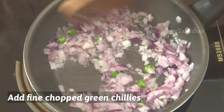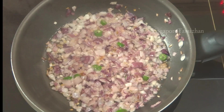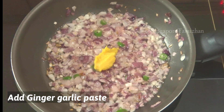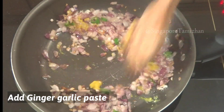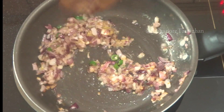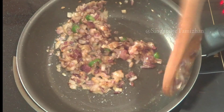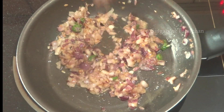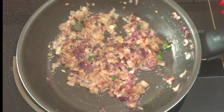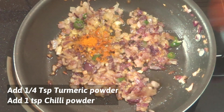Let's fry the sauce in the pan. Put in the pan and add a little bit of salt.